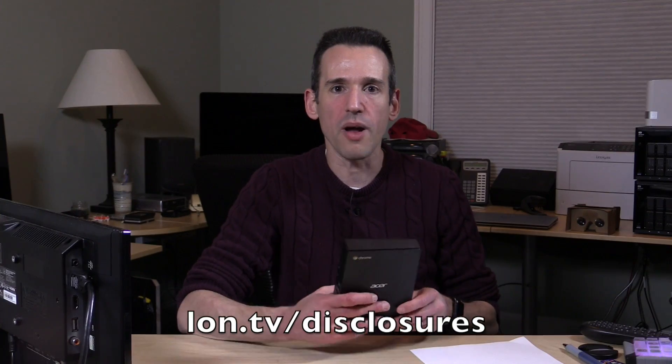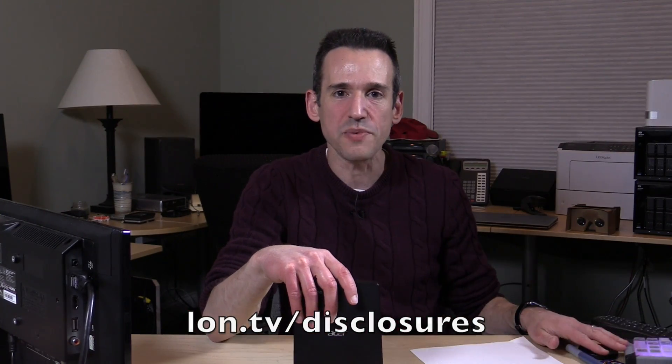I should say at the outset here, in my normal list of full disclosures, that this came in free of charge through the Amazon Vine program. However, I've had no direct contact with Amazon or Acer in the creation of this review. All the opinions you're about to see are my own. No one is reviewing this video before it is posted, and no one is paying for this video either. You can read more about my disclosures in the video description down below.